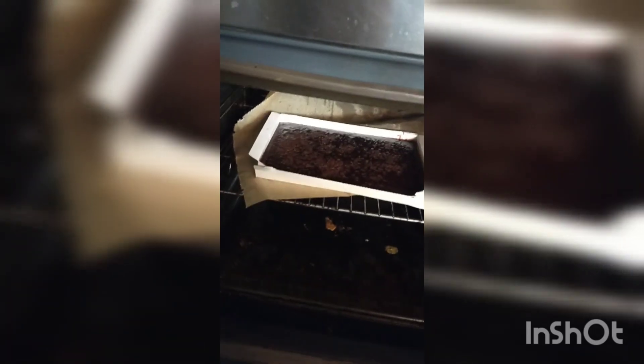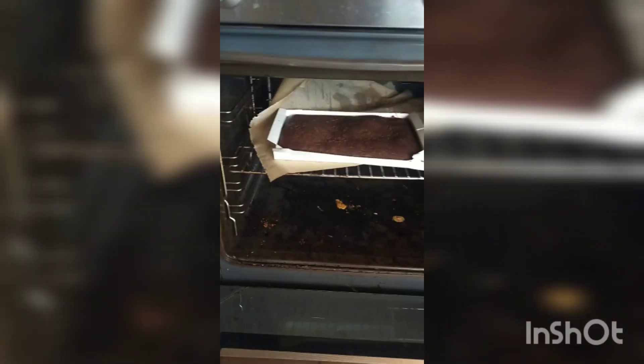Fuck my life. Oven... the food is cold... why is it cold when the oven... Brownies done. I think I obeyed them.